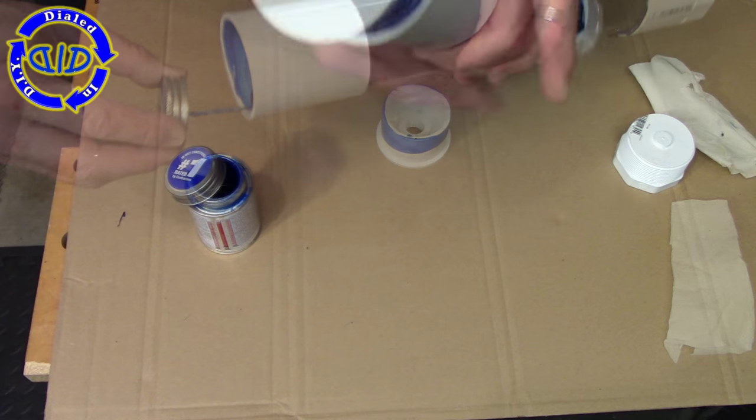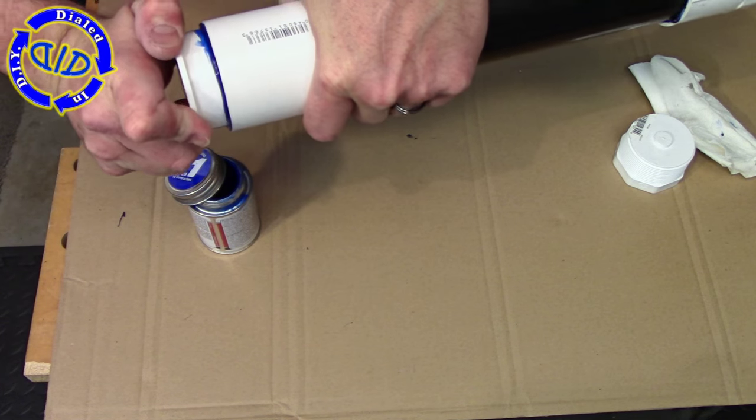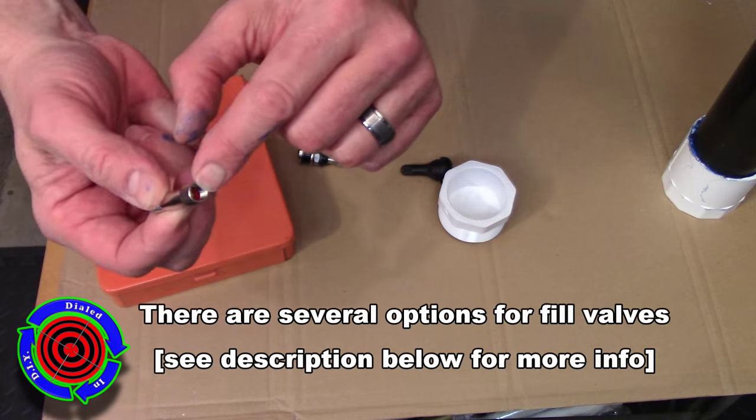We're going to repeat the cement process for the PVC bushing, which is essentially an end cap with a hole in the end, and that hole is threaded. That is where we're going to end up putting the ball valve, which will be our outflow for our air once we're done.